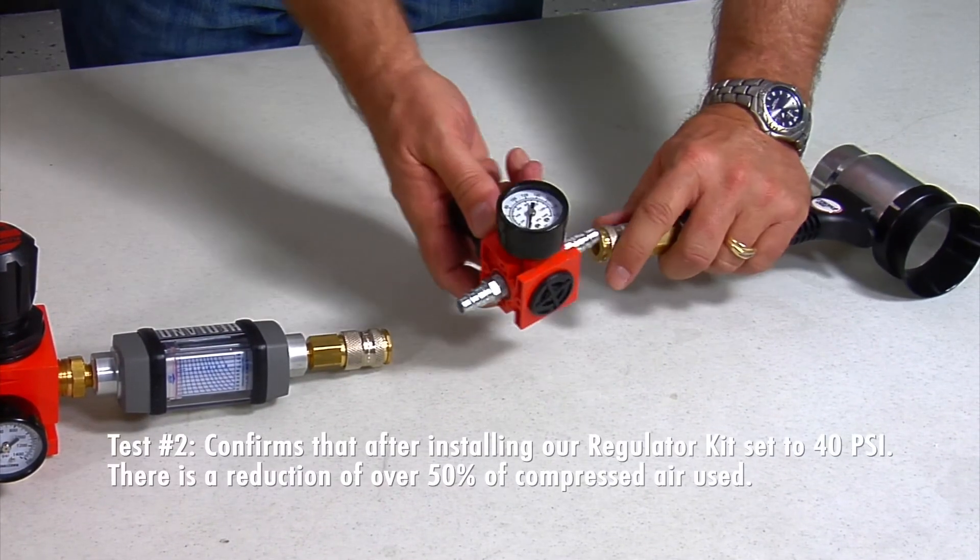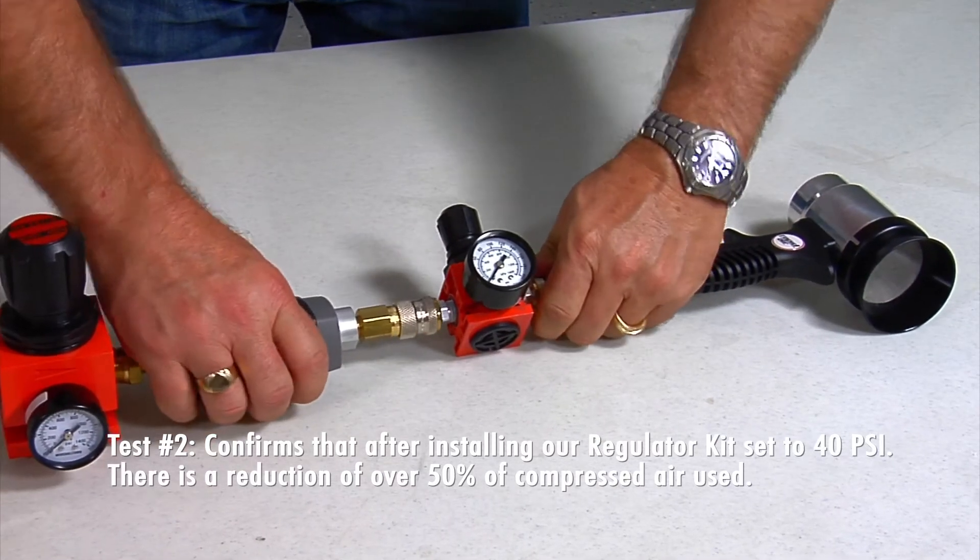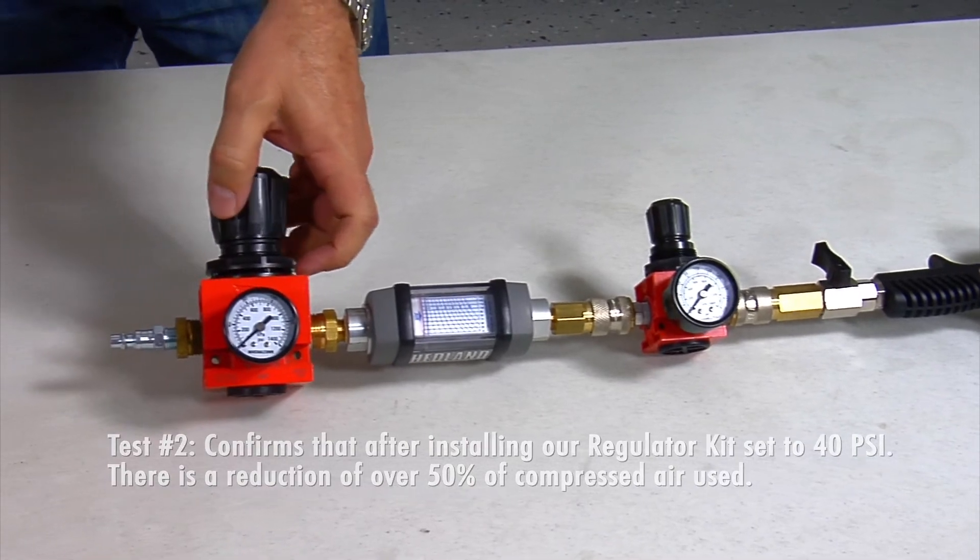Test number two confirms that after installing a regulator kit set to 40 psi, there is a reduction of over 50 percent of the compressed air used.